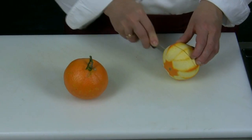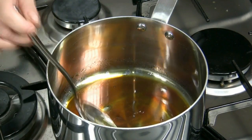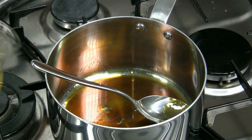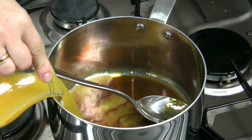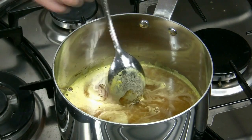We cut the oranges in two halves and we squeeze them to obtain orange juice. Now we add the sugar and candy it until it is amber colored, then we add the orange and lemon juice and we let them simmer for about 2 minutes.